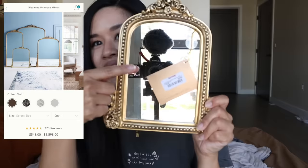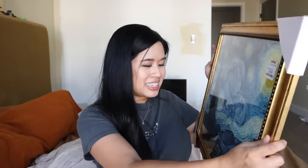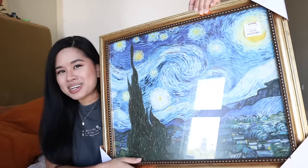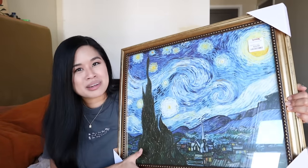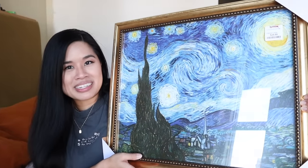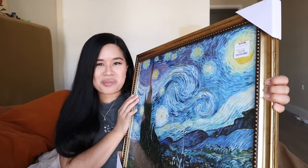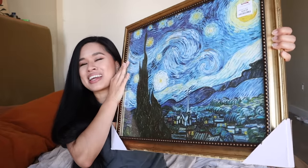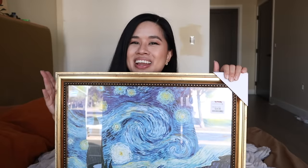None of the artwork there really spoke to me so I didn't buy any, but I did find this painting of the Starry Night for only $20 and I love the frame on it — I just couldn't pass it up. If you didn't know, this is actually Brian's favorite painting so I basically bought it for him. I'm gonna surprise him later and show him. I'm just having fun with this apartment so I think this is gonna look great in our eventual office.